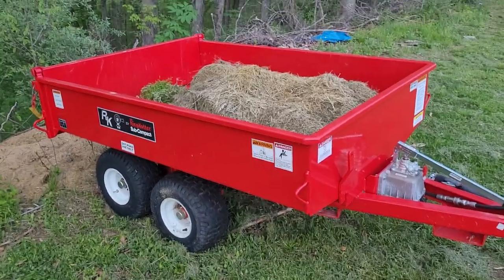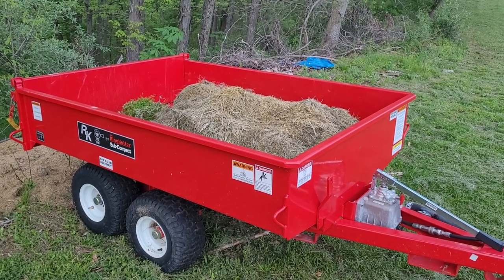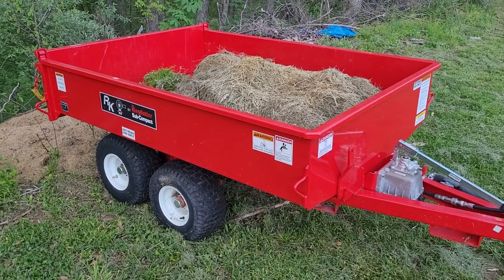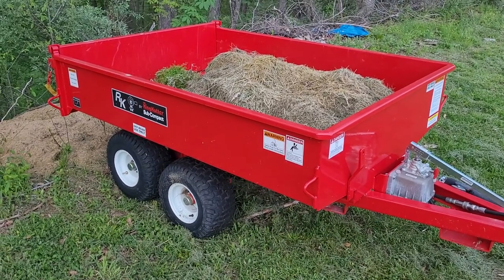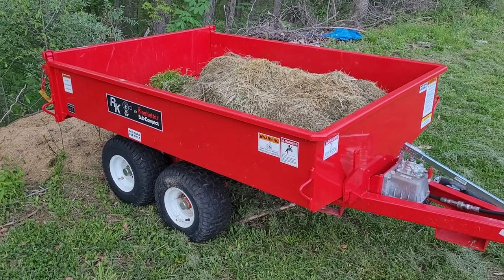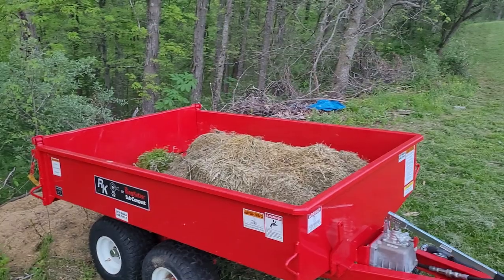Since I've seen these come up in questions recently, the little yard dump trailers, I'll make a little video on this one that I have. As you can see, it comes from Royal King. I bought this one about a year and a half ago, back before prices went through the roof on everything.